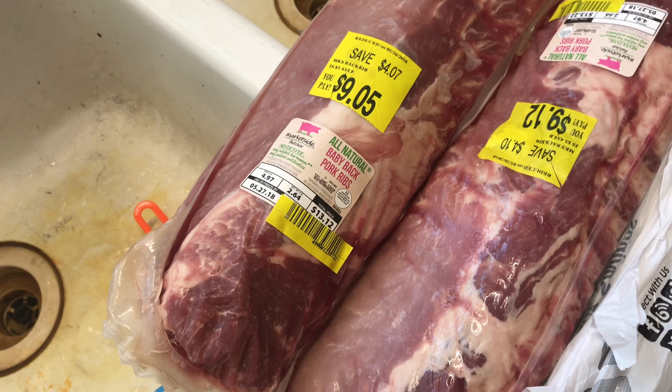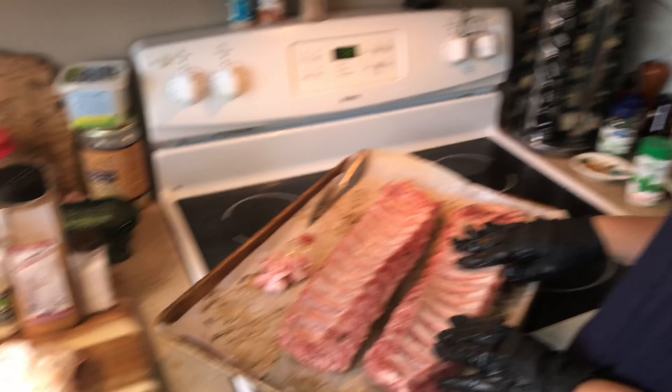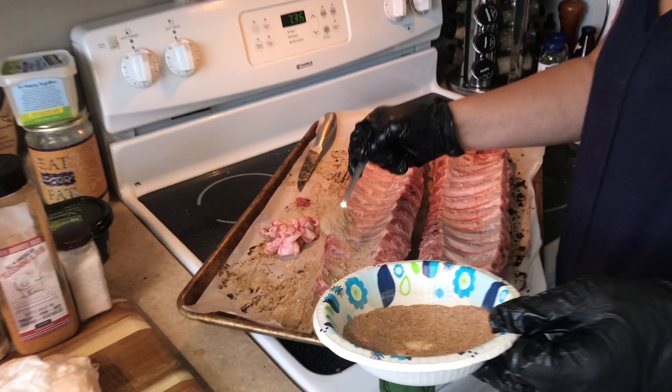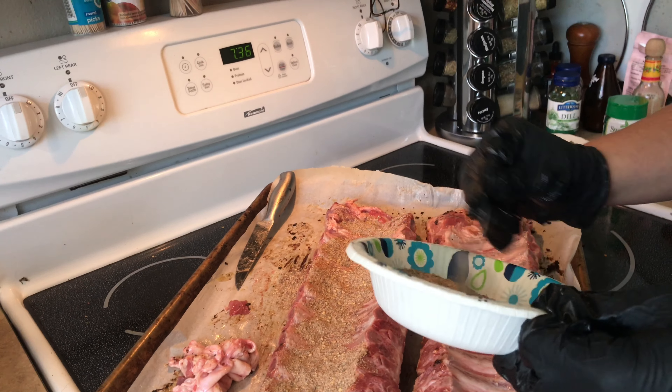We took the membrane off the back of the ribs to help with the tenderness. Now we're going to go in with our proprietary SPS spice blend and liberally season these bad boys. We want to season the back of them first, so that way we're not flipping them multiple times. This way you just have one flip and then you're done.